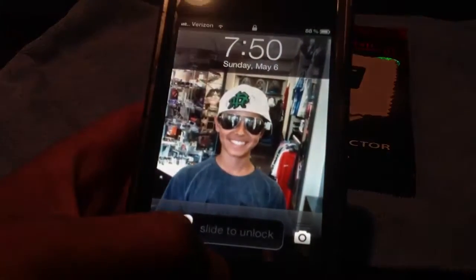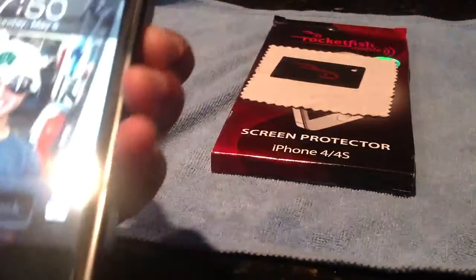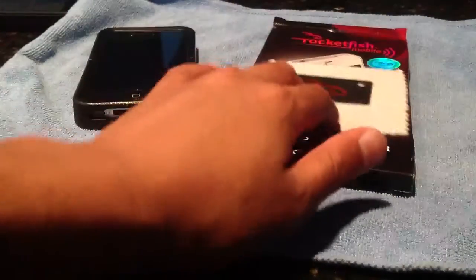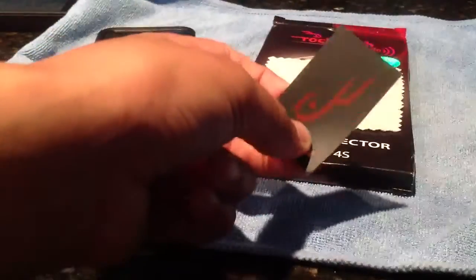It doesn't mess with the brightness either, which is a good thing. It comes with a microfiber cloth and an installation card or squeegee, and that works well.